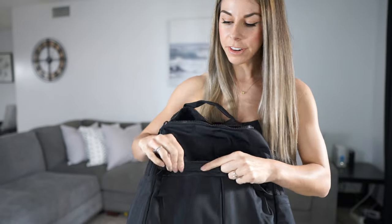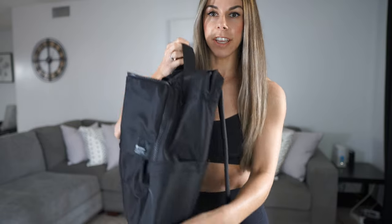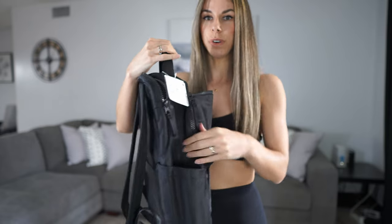Then you have this one right here in the very front, which is kind of hidden under this flap. This is just a full pocket that is actually a decent size as well. Then on each side of the backpack you do have a place to put your water bottle, your phone, or whatever else you want to slip in there.